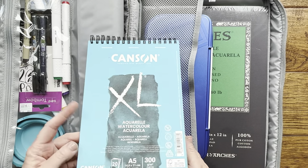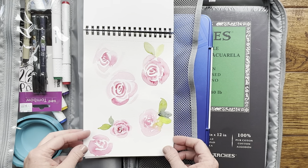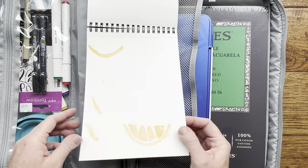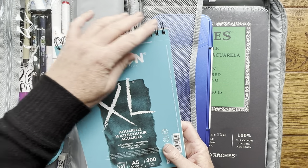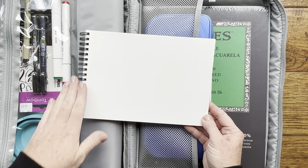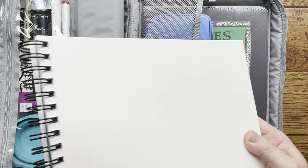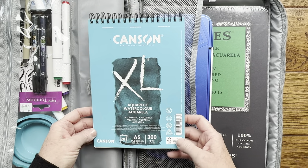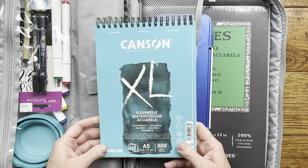I also put in some watercolor pads. This is just a little Canson watercolor pad — you can see my son's been practicing his roses, pine cones, oranges, and he's working on some cherry blossoms. It's a great little spiral notepad; I love that you can open it up and lay it flat with that spiral bound edge. Canson watercolor paper is not 100% cotton, but it's good for practicing and great for kids.